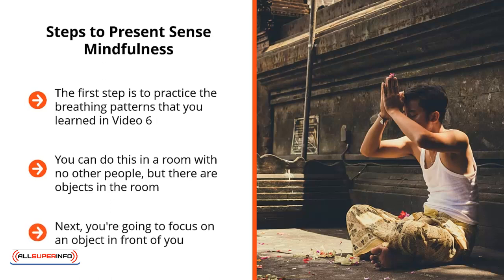Next, you're going to focus on an object in front of you. It can be a tree, a park bench, or a house — it doesn't really matter. What's important is that you put all your focus on that one item alone. The key is to look at that item. You're not out to enjoy it, you're not out to judge it, you're definitely not out to analyze it. Instead, you're just looking at it. The key here is to see clearly.